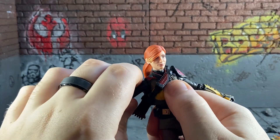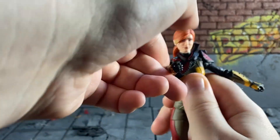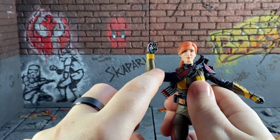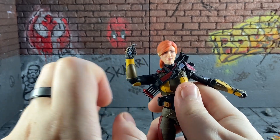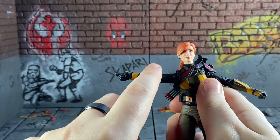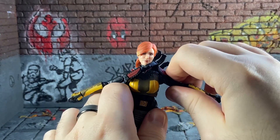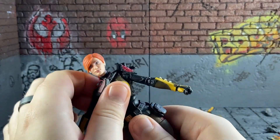Her arms go up quite high, back that far, and forward that far. She's got shoulder rotation but only single-jointed elbows, which is quite annoying — I think Baroness had double-jointed. The other arm is also single-jointed. She's got wrist rotation and an up-and-down hinge on the wrist as well. This arm is the same but gets hindered by the shoulder plate.